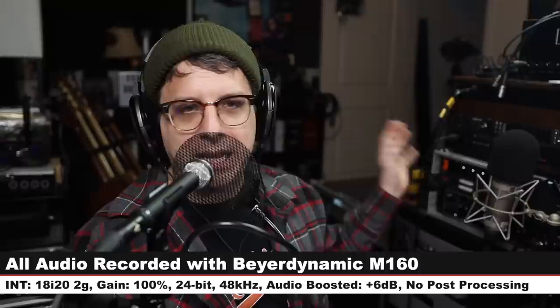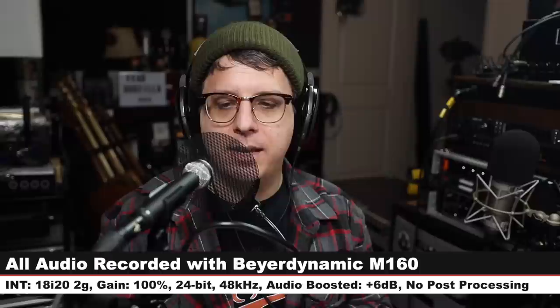Like always, I'll throw some links down below. And for this review, I have the microphone connected directly to the Focusrite 18i20 2nd gen. My gain is set at 100%. I will not do any kind of post-processing, but I may have to boost it in post, so check the doobly-doo or the lower third to see how much I did boost it.